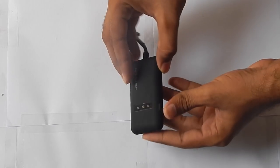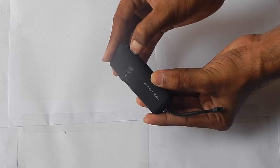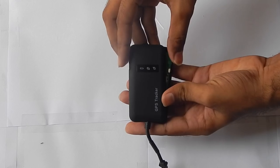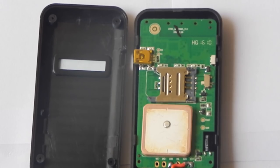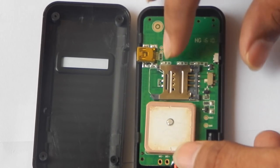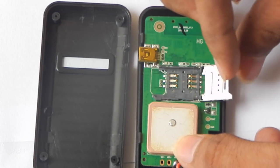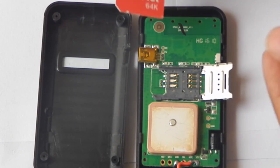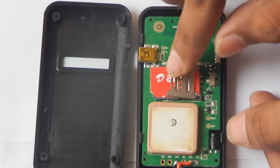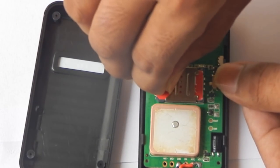Now we are going to open the device cover, which is very easy to open. You have to open the device cover which has LED indications on it. You can just easily insert your nails between the two covers and it will open easily. Now we are going to insert an internet-ready SIM card in the device. We have to open the SIM card tray, which is very easy to open. Put the SIM card in and then close the SIM card tray so that it fits nicely.